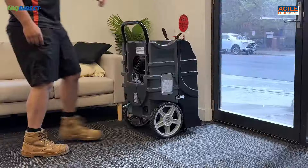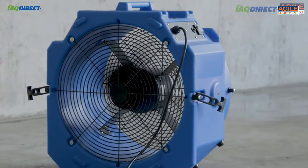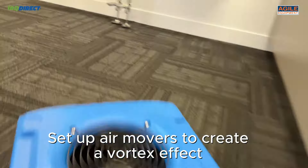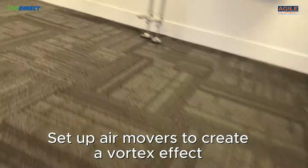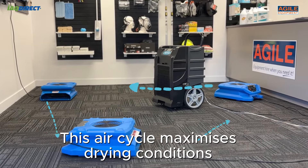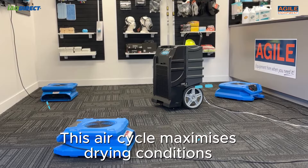For air movers, if you are drying a whole room, it's important to set up air movers in a continuous circular cycle that runs the outline of the walls. This promotes efficient air movement conducive for drying conditions. Dry air can be applied to wet areas multiple times, maximizing evaporation for the dehumidifier to remove.